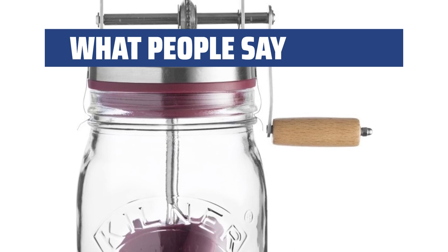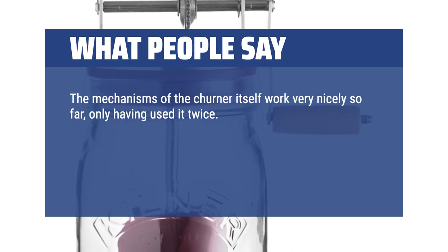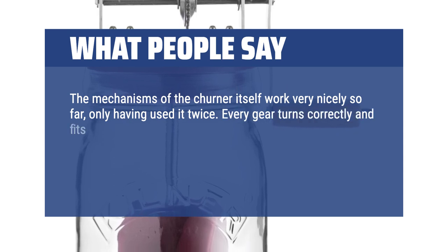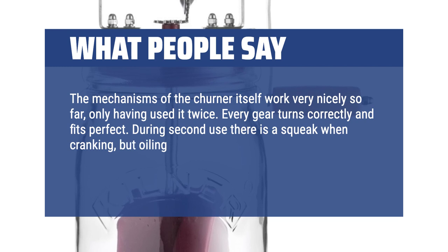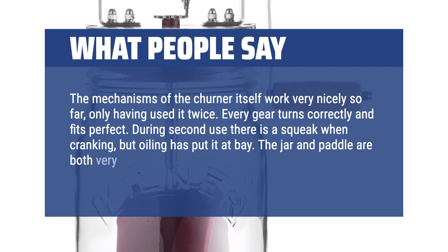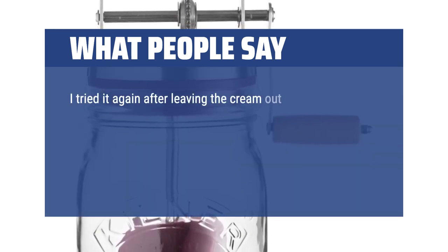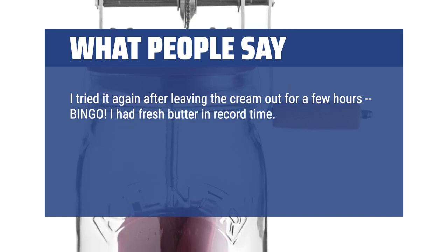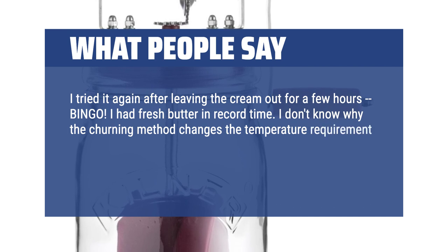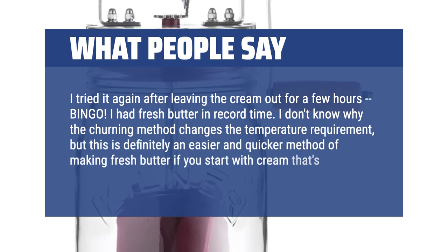What people say: The mechanisms of the churner itself work very nicely so far, only having used it twice. Every gear turns correctly and fits perfectly. During second use there is a squeak when cranking, but oiling has put it at bay. The jar and paddle are both very easy to wash, rinse, and sanitize. I tried it again after leaving the cream out for a few hours — bingo! I had fresh butter in record time. This is definitely an easier and quicker method of making fresh butter if you start with cream that's not cold.